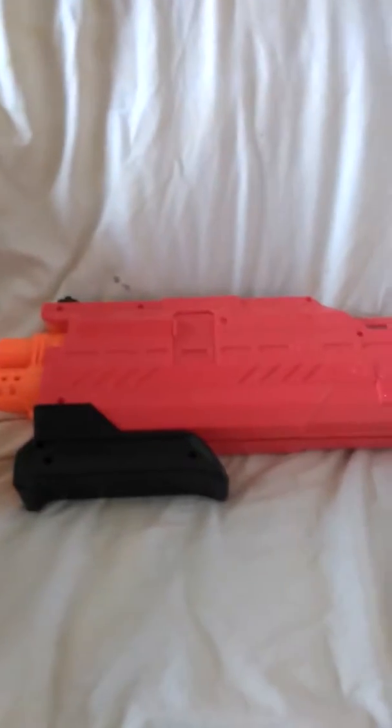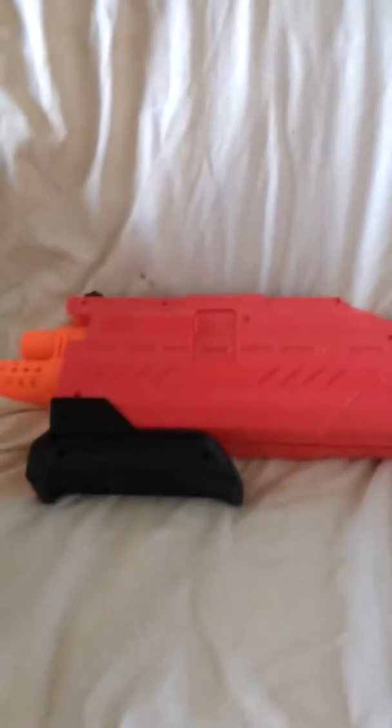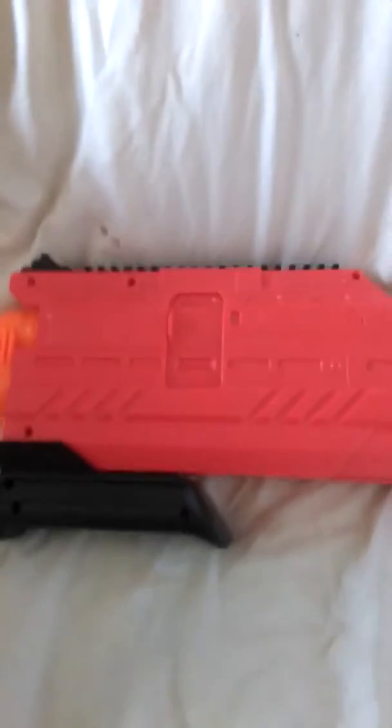Hey guys, I'm a 59 year old man, and this is my Nerf Rival. It's the Atlas XVI 1200.